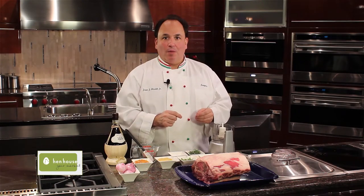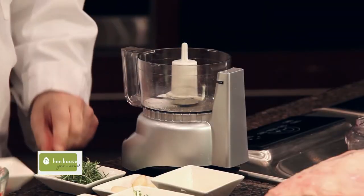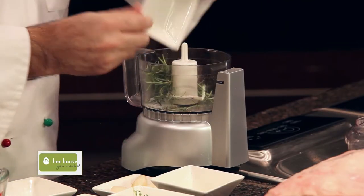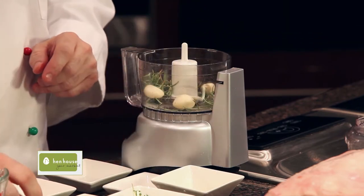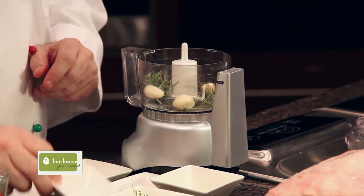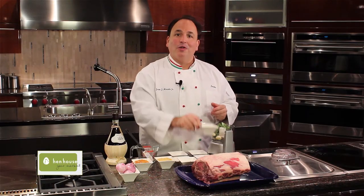To start off the standing rib roast we need to make a Tuscan rub. It is so simple: some salt, of course some rosemary, six garlic cloves or more if you like, cracked pepper, some fresh thyme, and of course some olive oil.